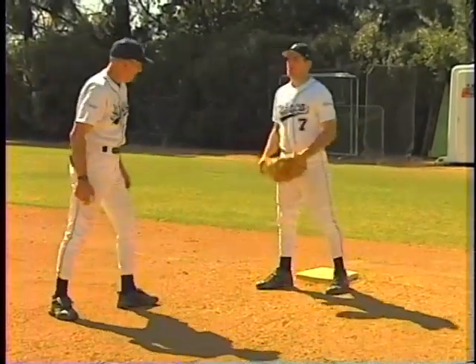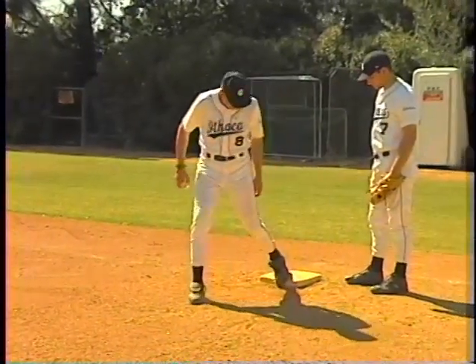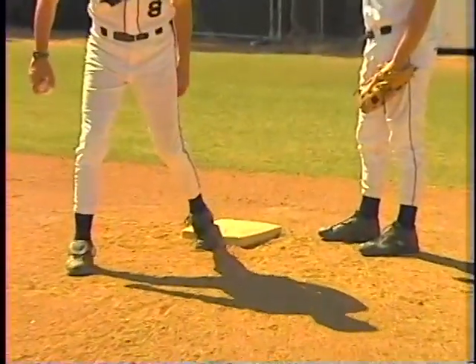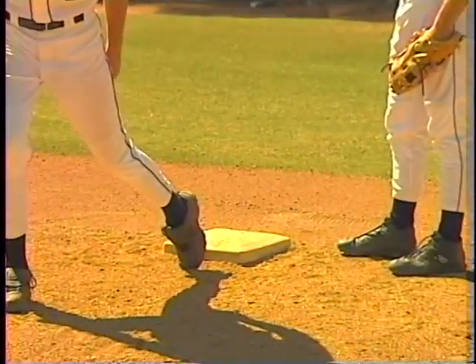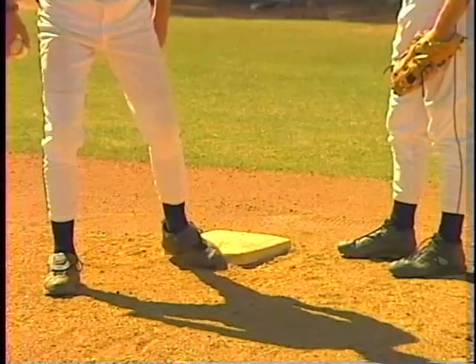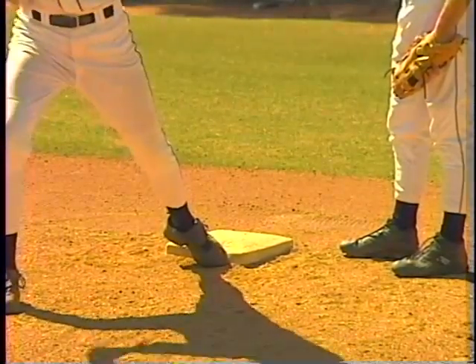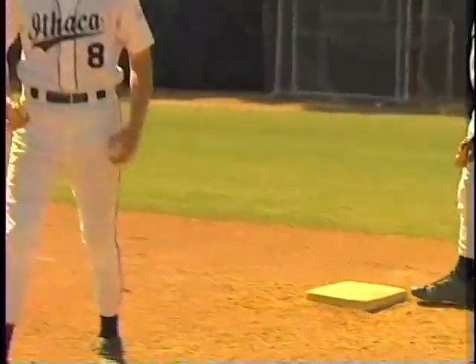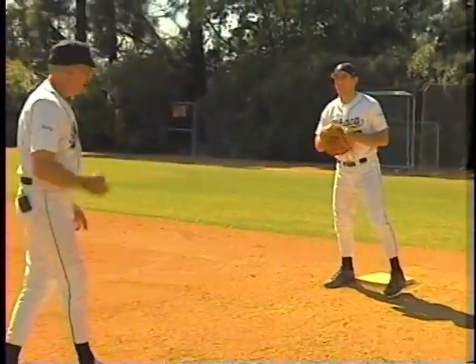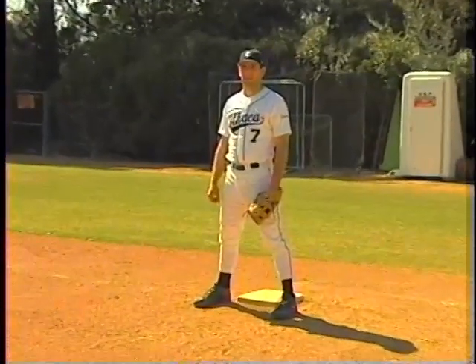When Michael puts his foot up to stride out, if he keeps it on his toe he makes sure his toe stays on the base. If he puts his foot flat, when it comes out it'll come off the base and the runner will be safe. He can either put his toe on the base or turn his foot inside — extending with his toe gives him more reach. We're going to toss a few balls right at him now and he'll show you how to come out, step, and catch the ball at the same time.